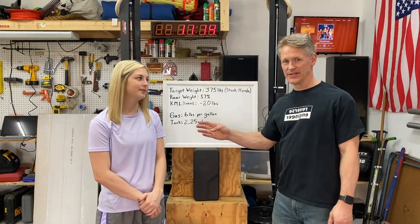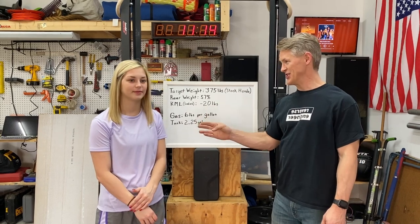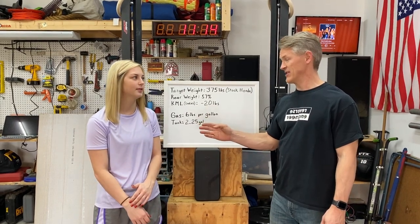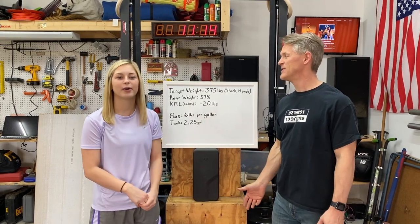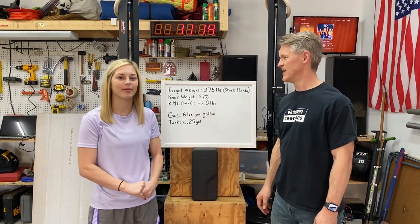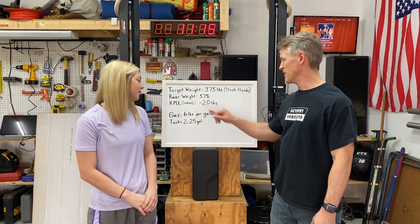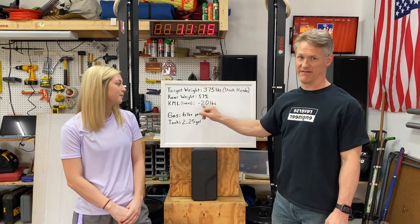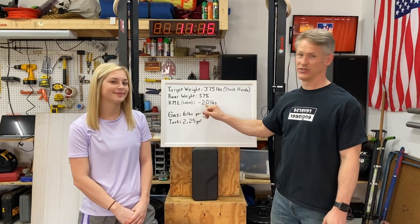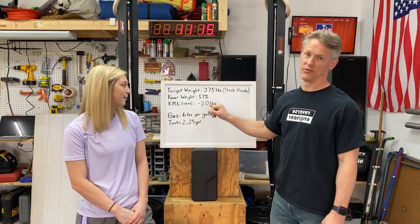Ashley ran JB and JC — she started out with JC in the junior classes, so she's very familiar with running a go-kart. It's a possibility she might run the shifter, but for now she'll stick to the kart. For the ladies class KML, they actually get a 20-pound advantage on the guys, so her total target weight will be 355 pounds.